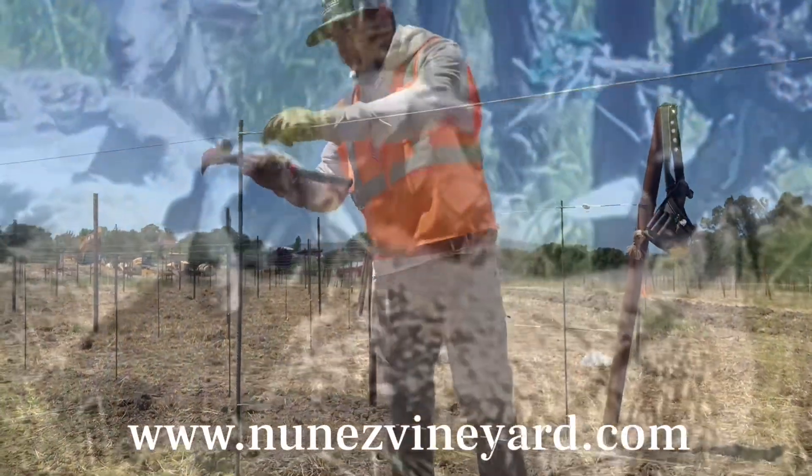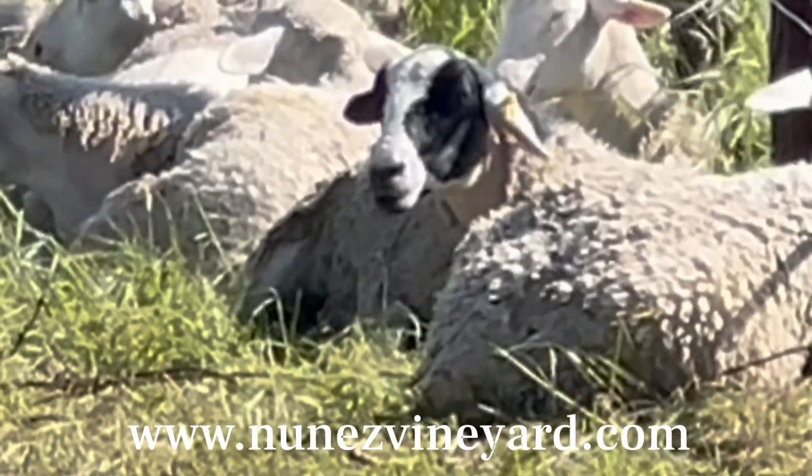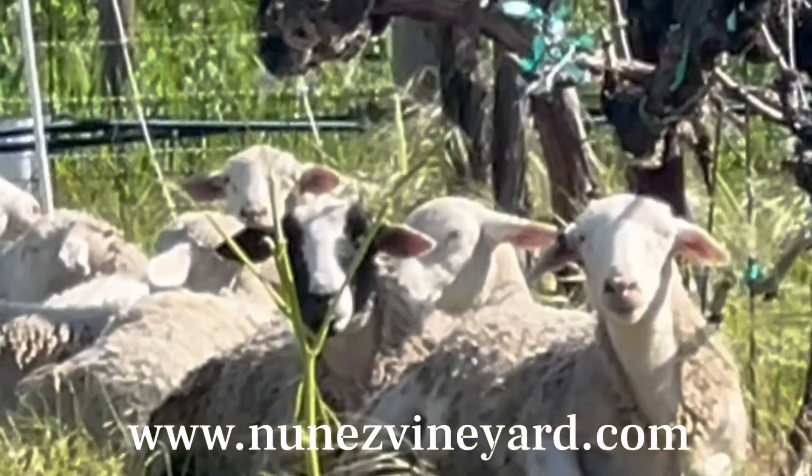Having the fruit wire at a higher level will also give the clients the option to have sheep grazing in the vineyard during the growing season to control the weeds.